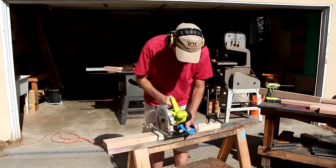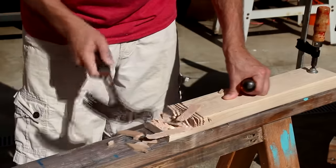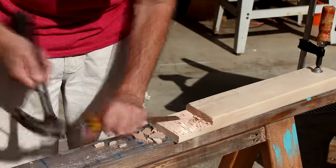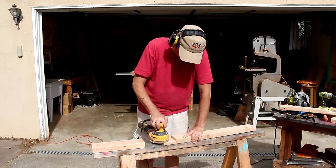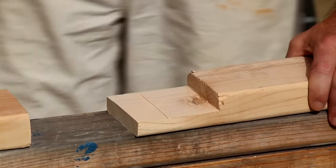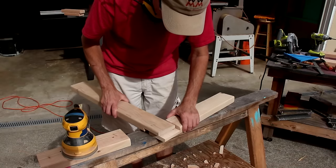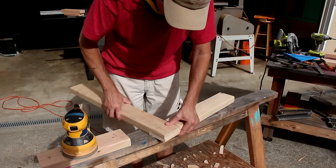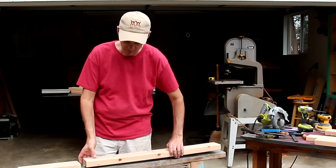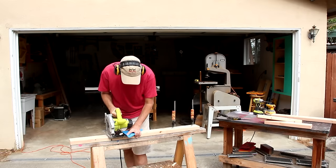Another method you could try is just to knock these thin slices down with a hammer and a chisel. I'll use my sander to smooth out those ridges — they don't really have to be perfectly smooth. Now I can test these out and see how well they fit. With the saw all set, now I can make all 16 of the half-lap joints on my actual pieces.